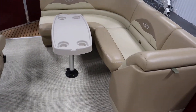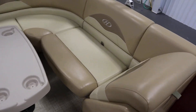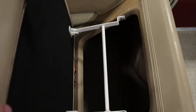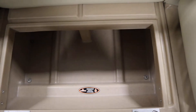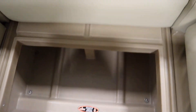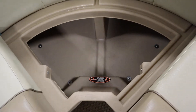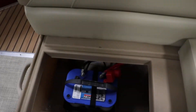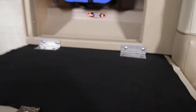There's a stern L-shaped layback couch with under seat storage. And underneath every seat we have composite seat bases.